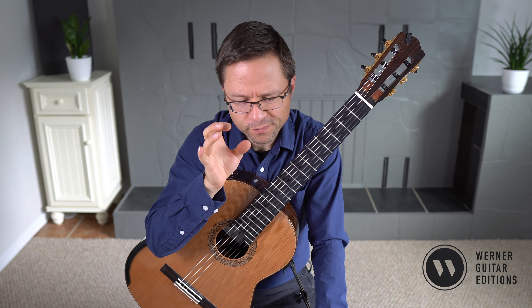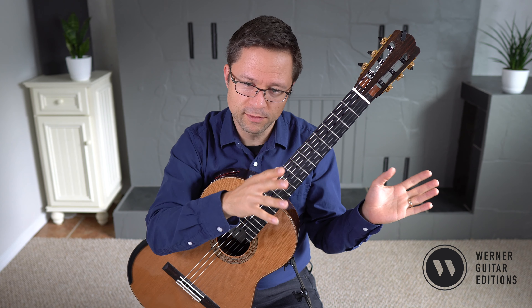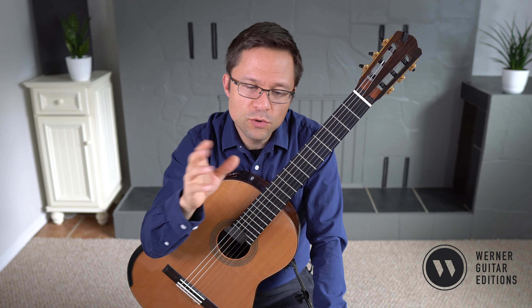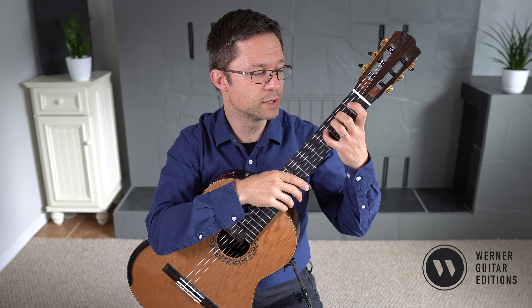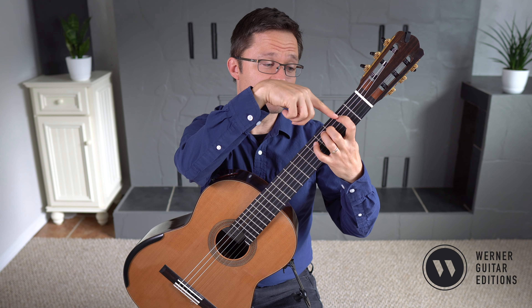For number three, this is at the beginning of the collection. There are 25 etudes in Opus 60, and the first ones are relatively easy, and they progressively get more difficult. This one is still at the level of the first two, except maybe it's gone up just a little bit because there are some position changes — we're playing in second position and first position as well, relative to a one-finger-per-fret rule, depending on where your first finger is.